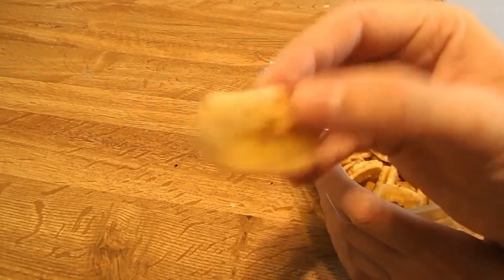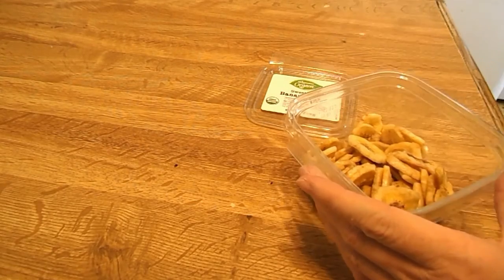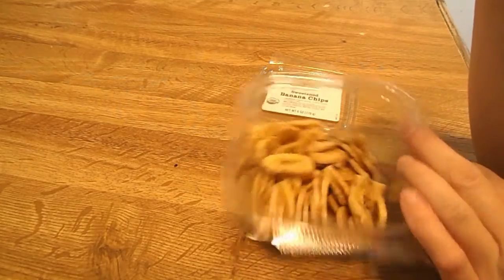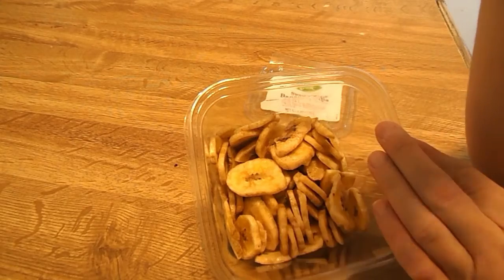Alright, so let's try one of these guys out. Mmm. The crisp is very nice on these. They almost have the texture of an actual chip. They're not salty or anything, and they have a nice sweet flavor to them.